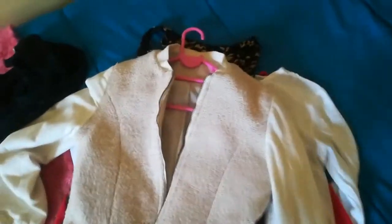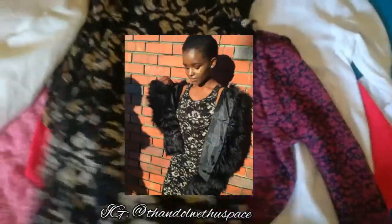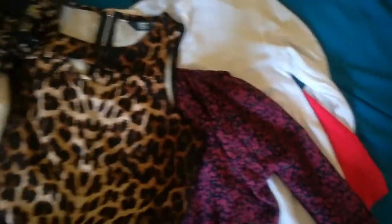For me it fits really well, it's just the arms are a bit too small. This dress — I've worn it on my Instagram before. It's a night dress, but maybe you can wear it to church, to a wedding, anything. It's a size 32. It's long and goes right past my knees.